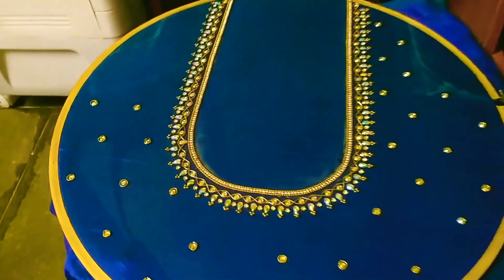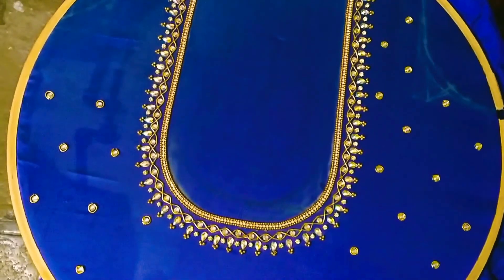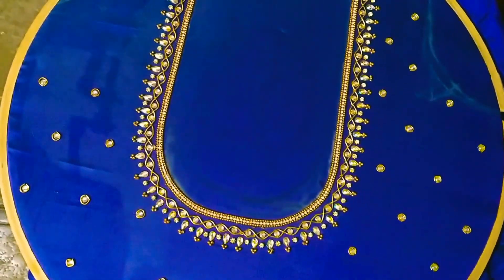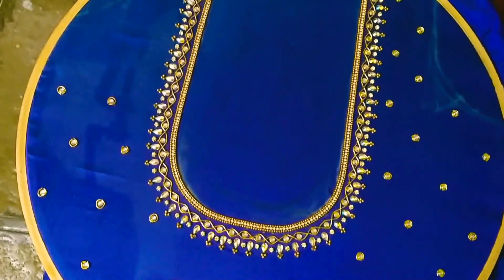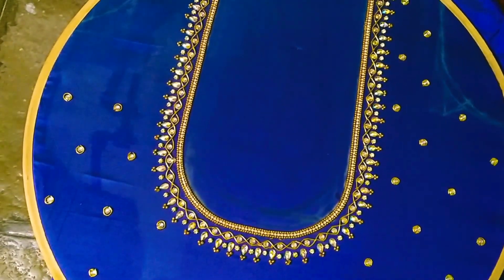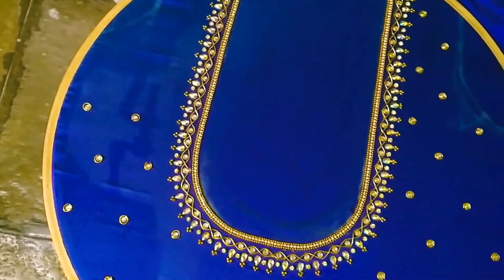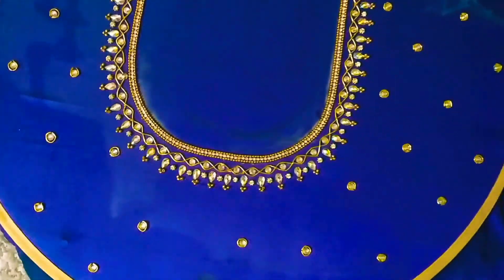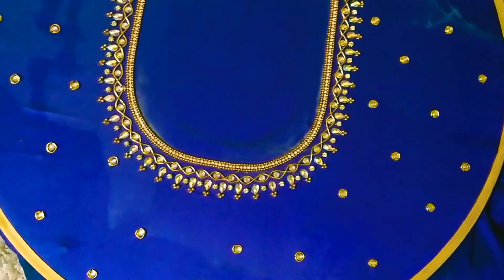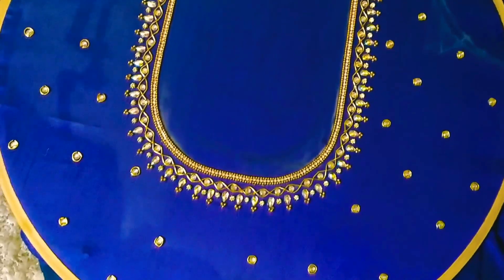Welcome back to my channel. This is a Telangana-style design tutorial. Watch this video till the last to learn this N-gains net one e-design easily. It is very easy to make at home — see how neat and superb it looks. Very easy to make, so let's get started.